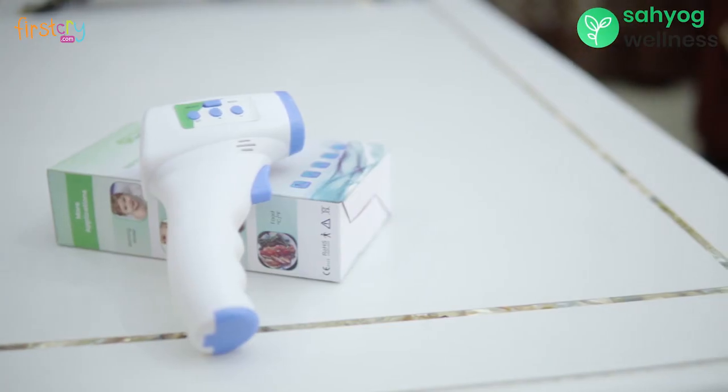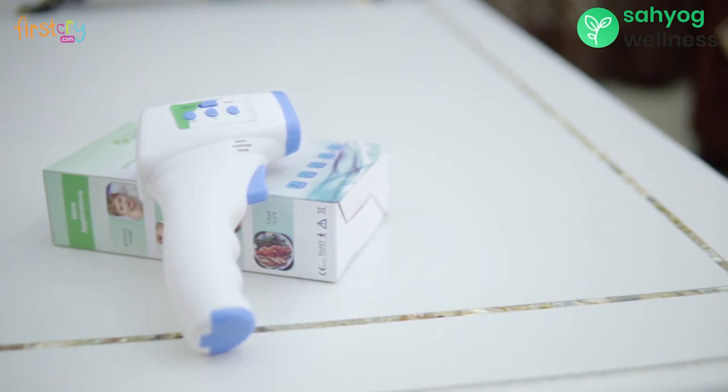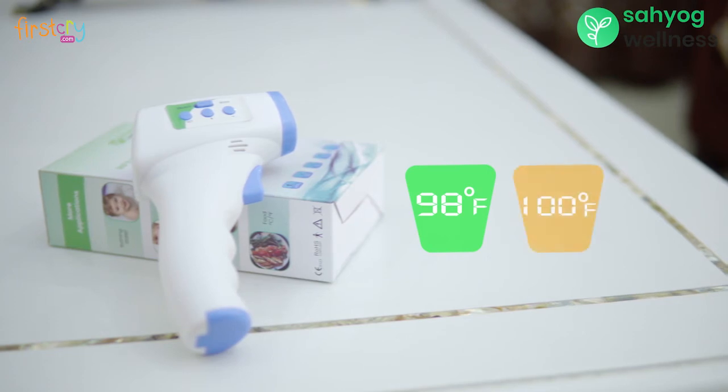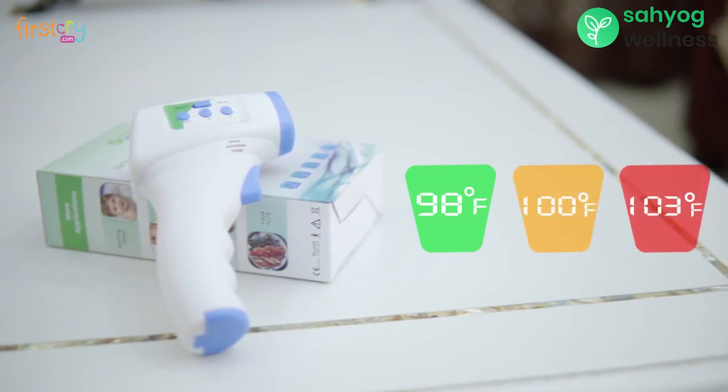This unique device has three display color modes indicating the temperature. Green indicates normal, orange indicates medium, and red indicates high temperature.